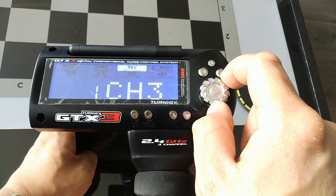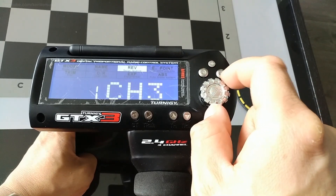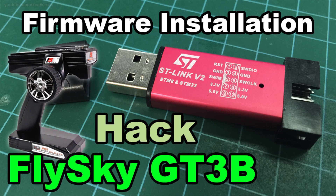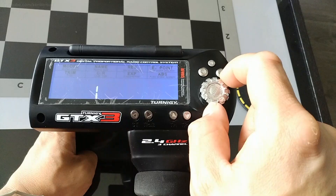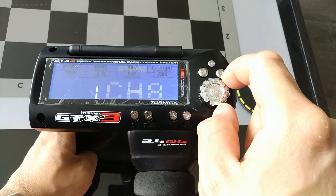Hey guys, in this video I wanted to go over how to enable or assign the extra channels of the GT3B once you have the alternate custom firmware installed. If you want to know how to install the custom firmware to enable more channels and features, check out the video I did a few years ago. I also have another tutorial that details how to configure the new features. This video will outline how to assign and use the extra channels from the custom firmware.